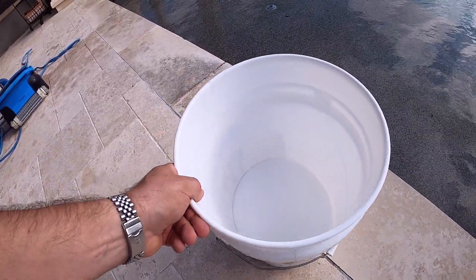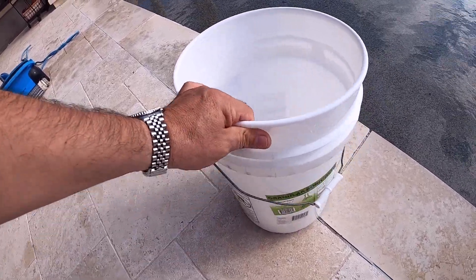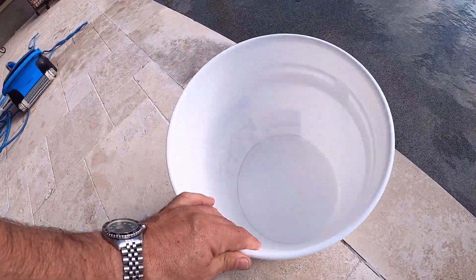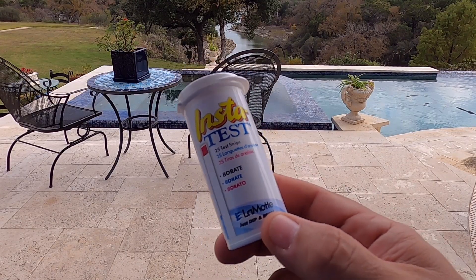I left about 10 pounds in the bucket — I'm just guessing about a fifth of this — and I'm going to save that for after we do some tests and look at the borate level. Maybe I'll dump that in tomorrow or the next day.